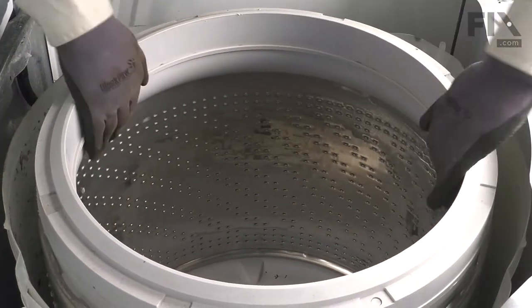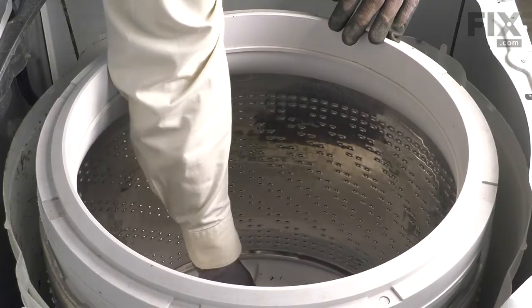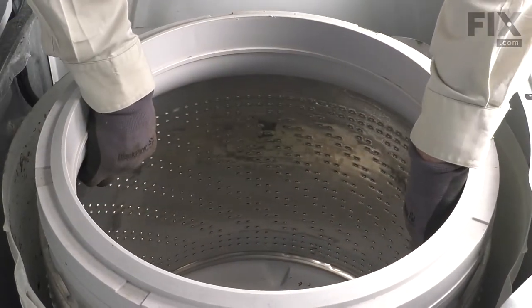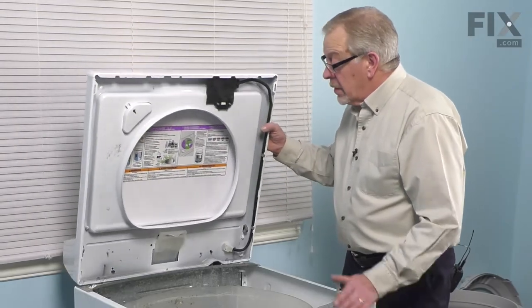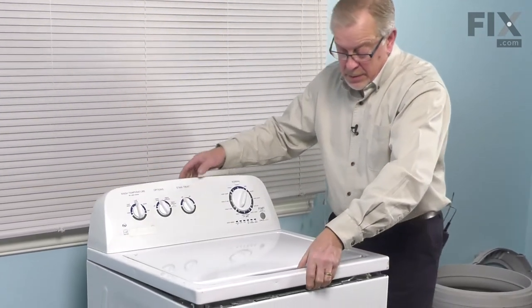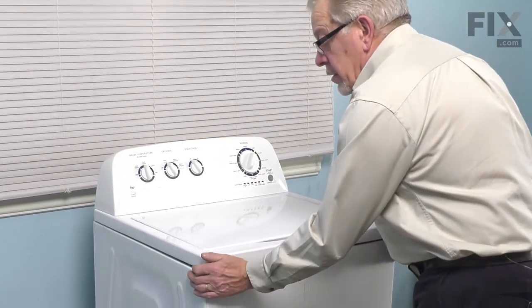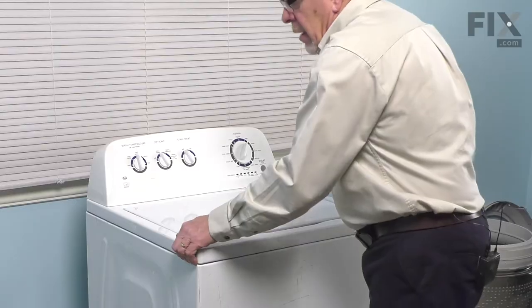Next, grasp the inside edges of the inner tub and lift it off the transmission. It may be on there fairly snug — you may need to apply some penetrating fluid and let it soak for a bit, then pull it straight up. With the inner basket removed, put the main top and lid down by pivoting it into position and letting it drop onto the two clips at the front. Push it back so it latches into position.